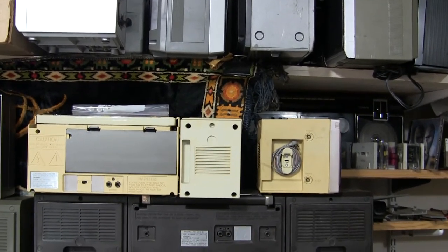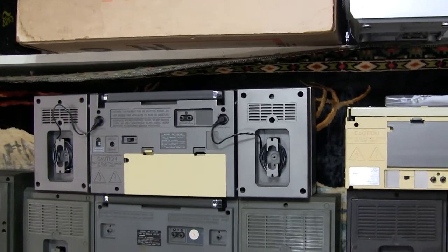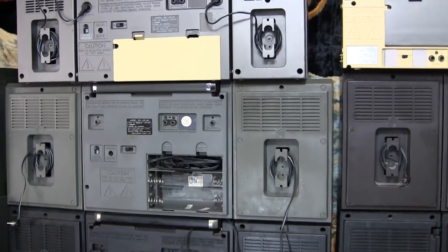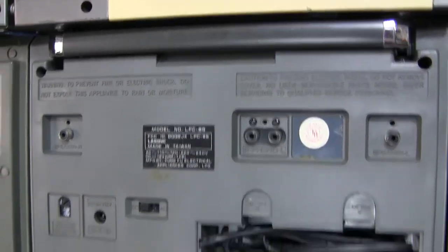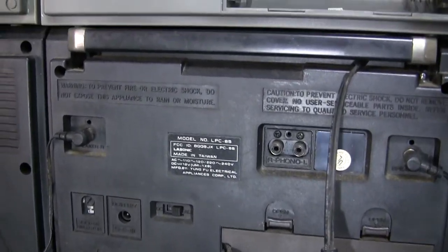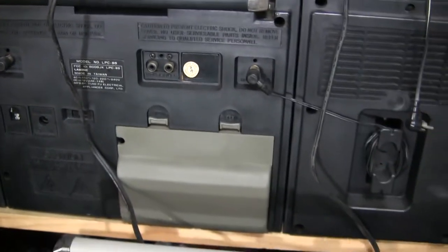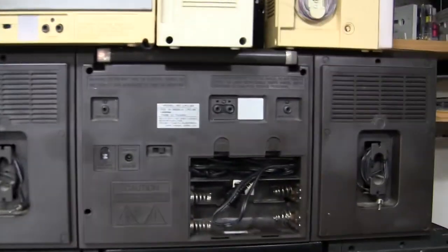The LPC 83, which is the yellow one, is interchangeable with the LPC 81 Lasonic. And this is the — I can't remember — it's 85. And that's 85, and so is that. The battery covers are interchangeable because they have the bulge in them.